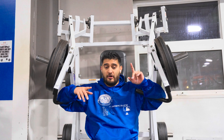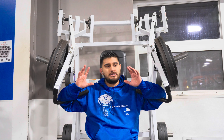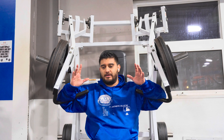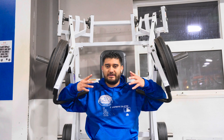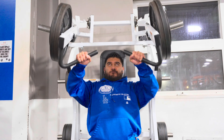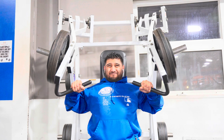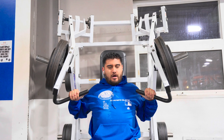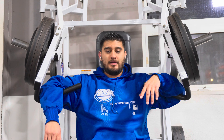I also trained biceps and triceps yesterday, so my triceps are a little fatigued. They're not feeling weak or sore, but that might affect my chest movement since triceps are still being activated. I pushed myself and tried to get it back up but my body just said no — not today.